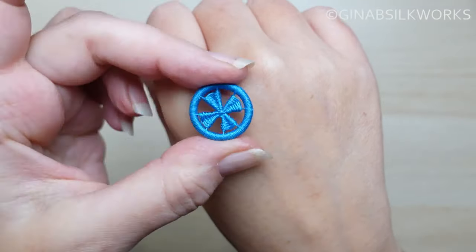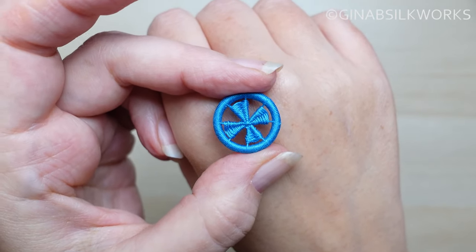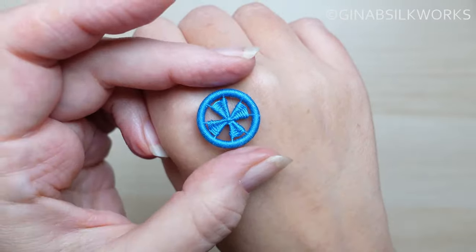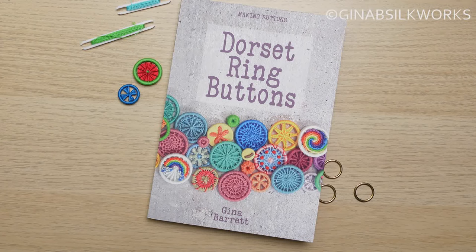There we have it — a simple little pinwheel button, just with the weaving back and forth. I've fastened at the center at the back. That would look nice doing the pinwheels in different colors — nice and bright and summery, to go with our watermelon. Thanks very much for watching. You can find these buttons and many more in my Dorset Ring Buttons book. If you're enjoying these videos, do please click like and hit subscribe. Let me know what else you'd like to see in the comments, or just stop by and say hi. Take care of yourselves until the next time!